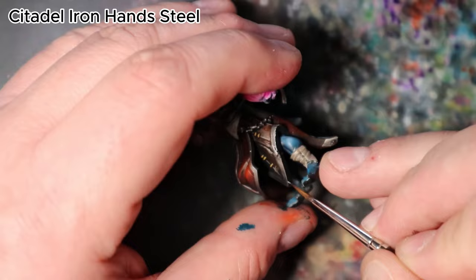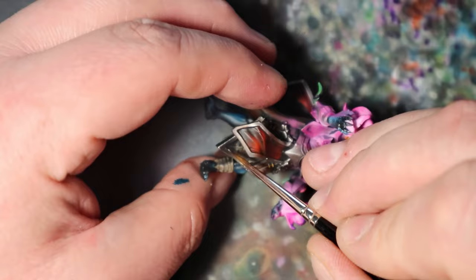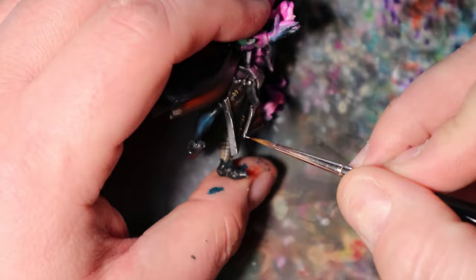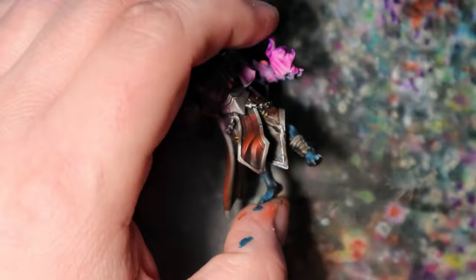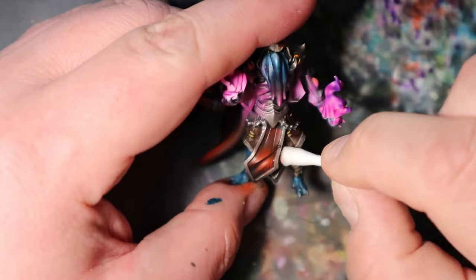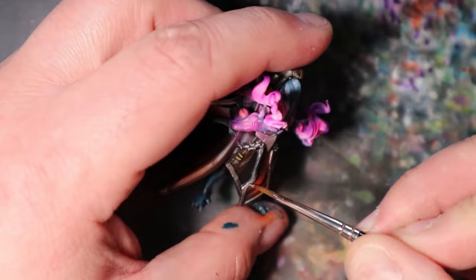In this finishing touch, I will use Citadel Iron Hand Steel to add a brilliant edge highlight to the steel elements, giving them a polished metallic gleam. With a fine brush and a steady hand, carefully apply this color along the edges of the steel components. Focus on areas where light would naturally catch and create a bright highlight. Take your time to ensure precision and consistency — these touches will make the steel elements pop with a stunning, realistic shine.